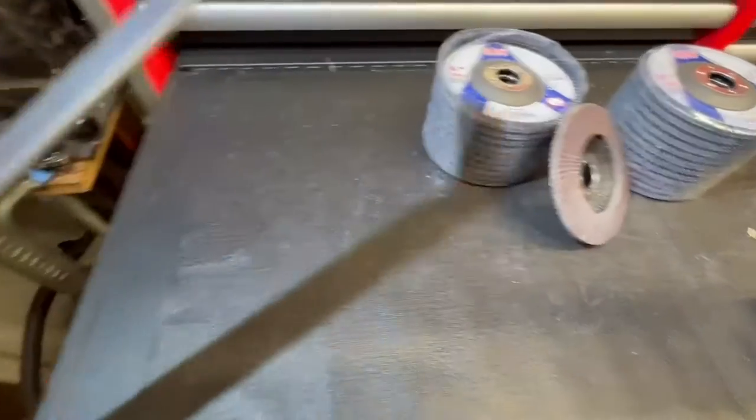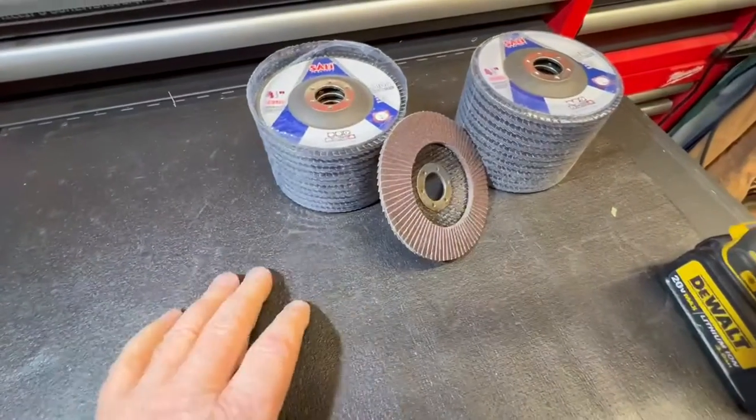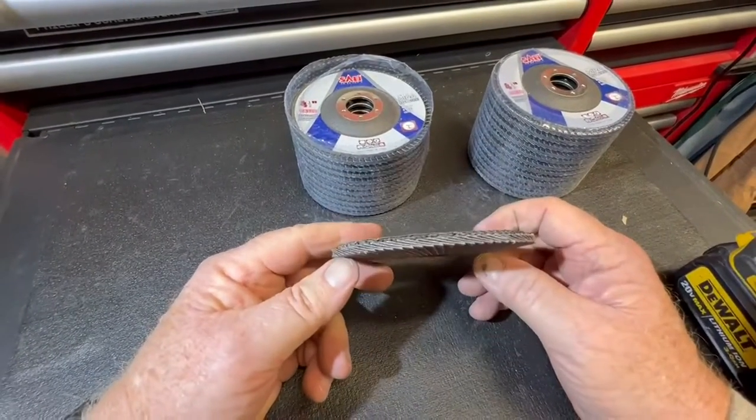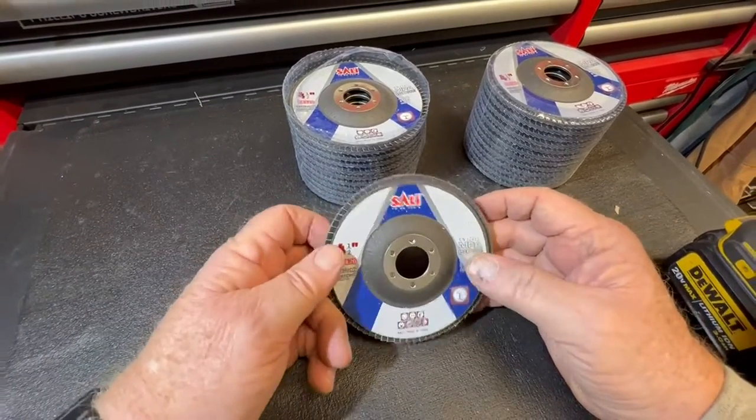I recommend having some of these around, and they work just as well with corded grinders as they do with cordless. They seem to hold up real well, and they're hooked together real well. Highly recommend.